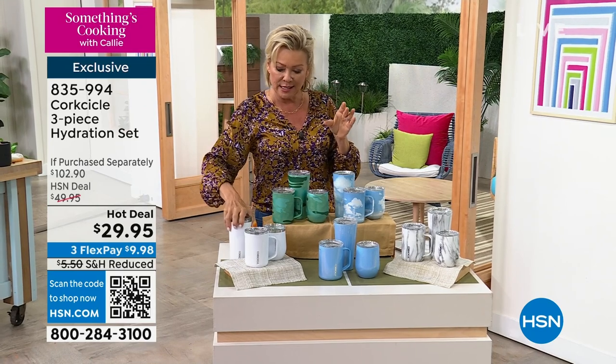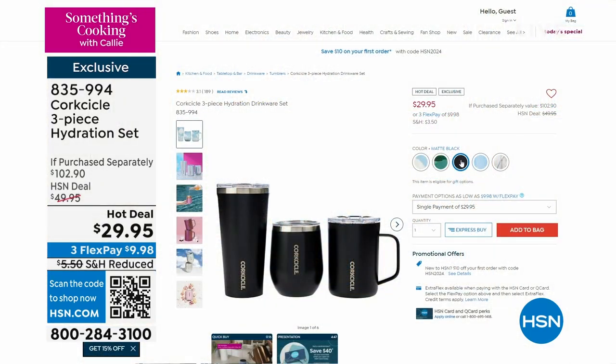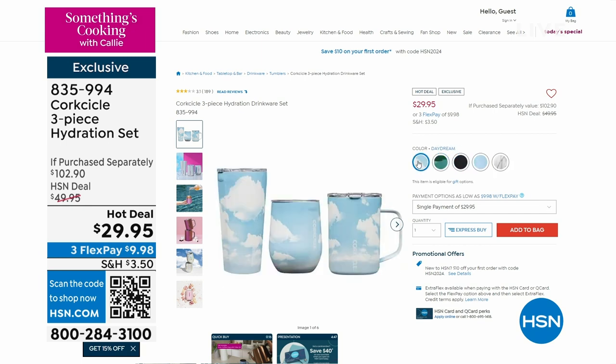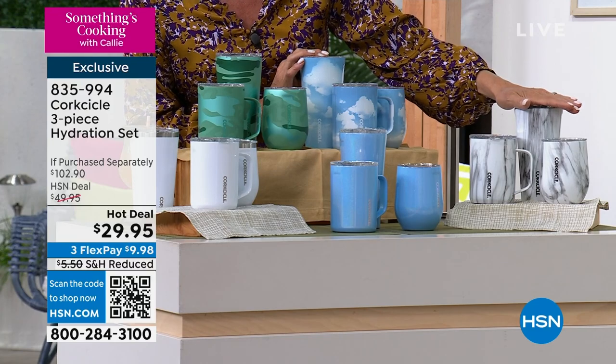This color did sell out. There is a matte black, but I think we're into dozens left only — very limited in that matte black. The white is gone, but we do have the others: the jade camo, the mystic frost, daydream right here, and then snow drift over here.